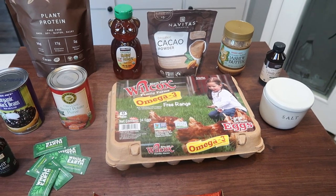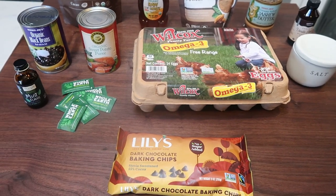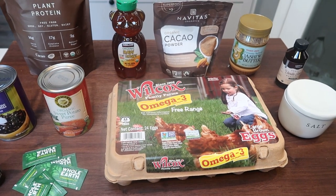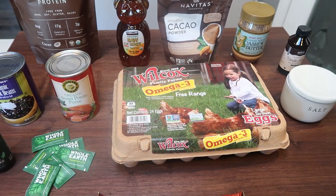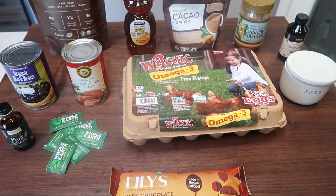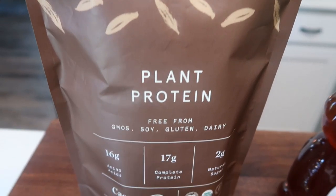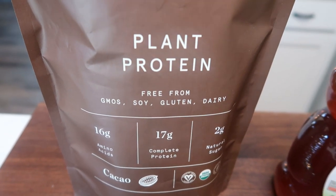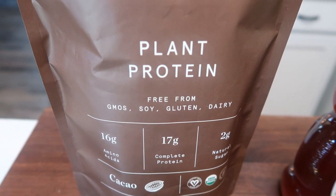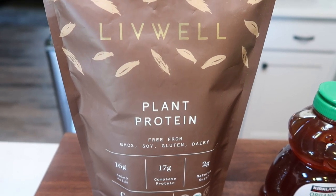For a dessert or sweet treat this week, I am stoked — I am making brownie cupcakes. We're mixing brownies and cupcakes together and frosting them with a mint fudge icing. You can change the flavor of the icing, but I'm going with mint because I love all things mint. First you need some protein powder — I'm choosing my Live Well plant protein in the cacao, basically their chocolate version. It has 17 grams of complete protein, so this is a real whole protein source.